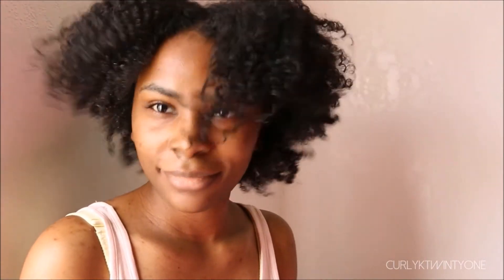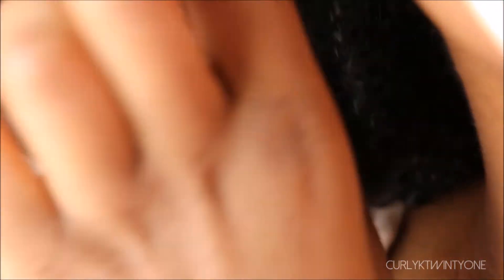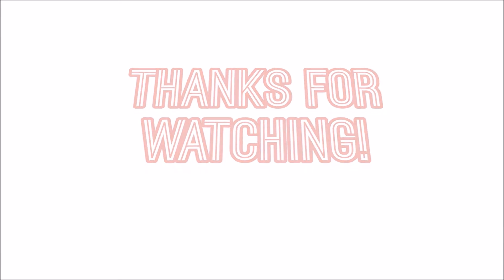Here's more video of my curls and definition. I hope you enjoyed this video. If you did, you can like, comment, and subscribe — and thank you so much for watching.